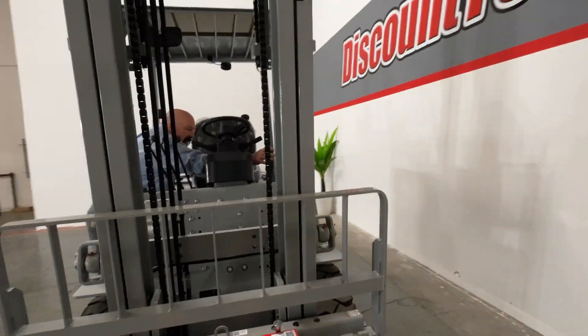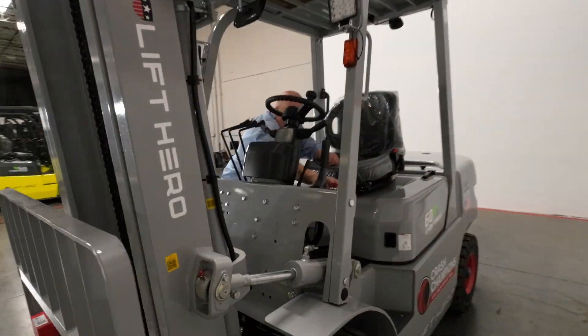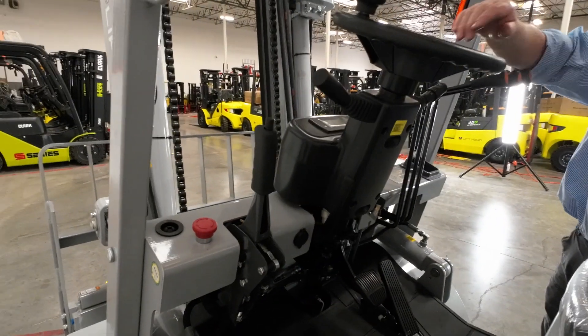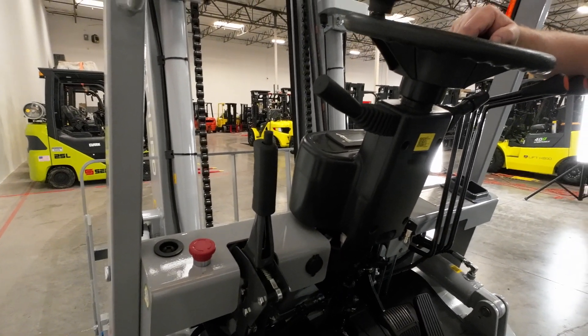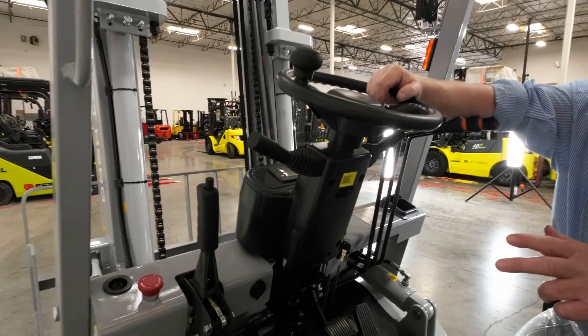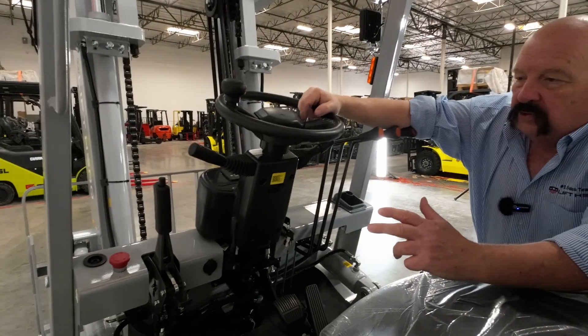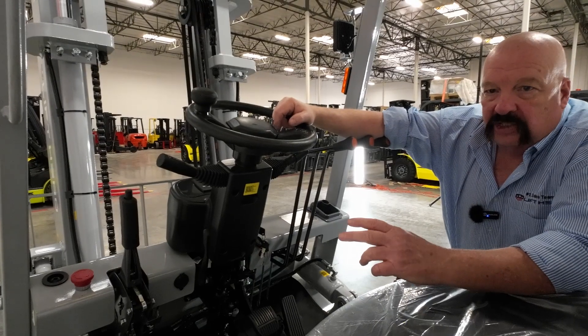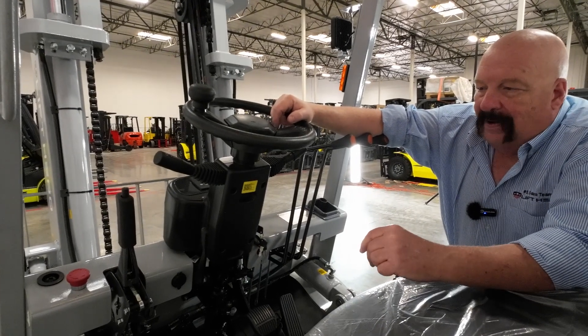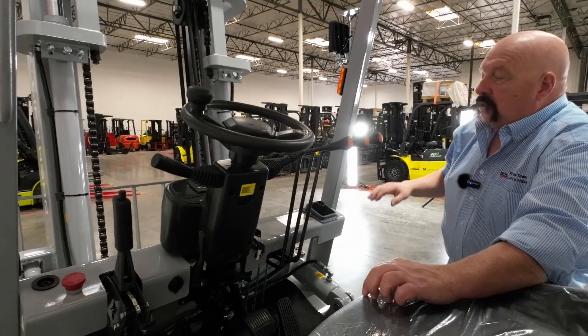Number one is your parking brake here. And next to that, the little red button — that is a power cutoff to the battery. That's not a button you're going to use all the time. If you had to work on the battery or something like that, that's when you would use it. But if you go through your startup procedure and it won't do anything, that's a good place to start. Make sure nobody bumped it — if they did, just pop that back up and you'll be good to go.